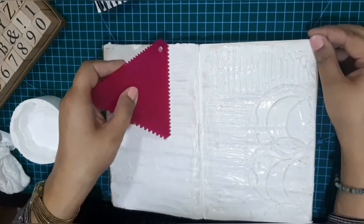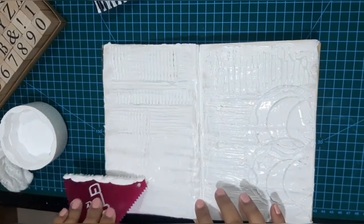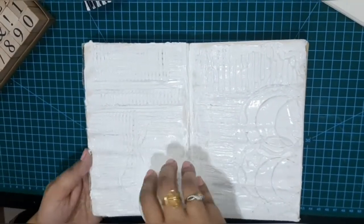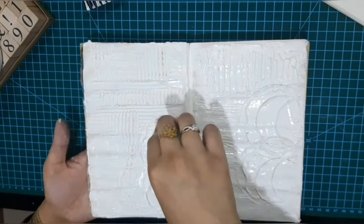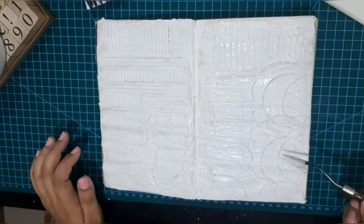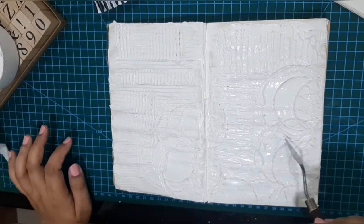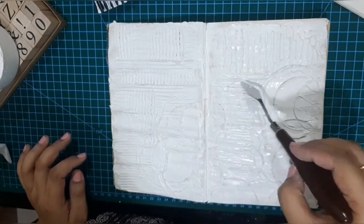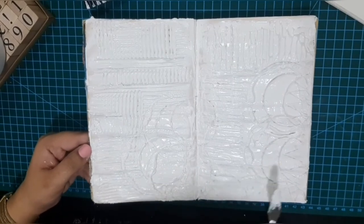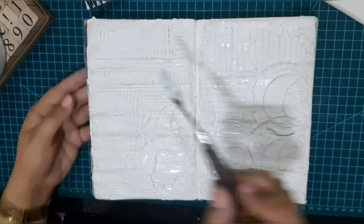Here I am using a comb I bought for spreading resin. Its teeth are making a lovely clear neat texture. And again I am using the thermopole scrap, and a palette knife to add some more texture. You see how we can use such random stuff to make these amazing textures. Whenever I am throwing away something like this I think to myself, can I use it somewhere in my art? Then I keep it safe in my stash and use it like this.